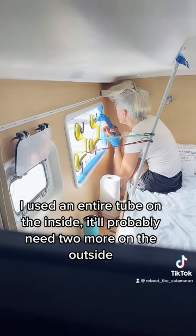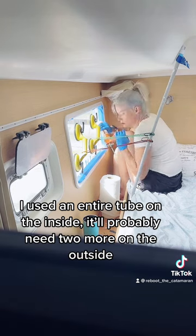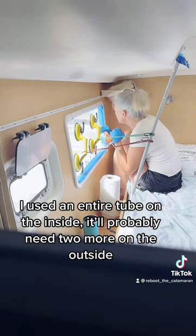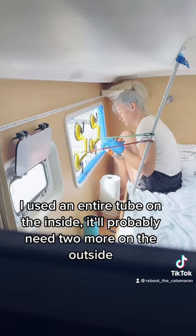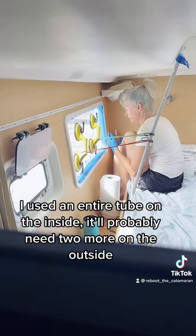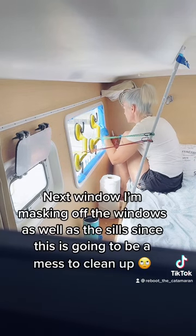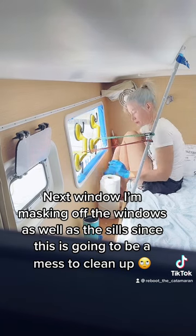I used an entire tube on the inside — it'll probably need some more on the outside. Next window, I'm masking off the windows as well as the sills since this is going to be a mess to clean up.